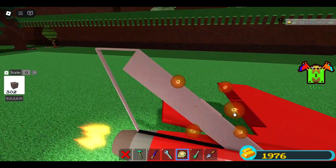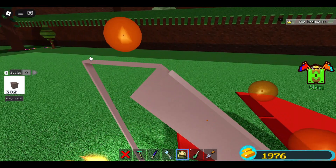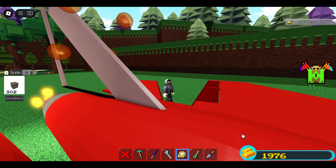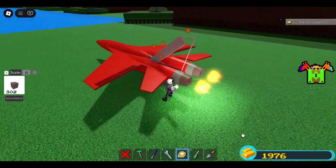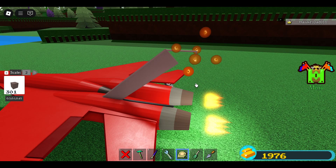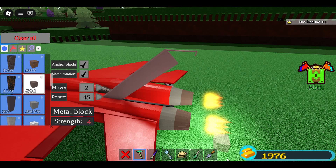Pull this with the scaling tool, then here. Because this is going to be our rudder, I will reduce this first.